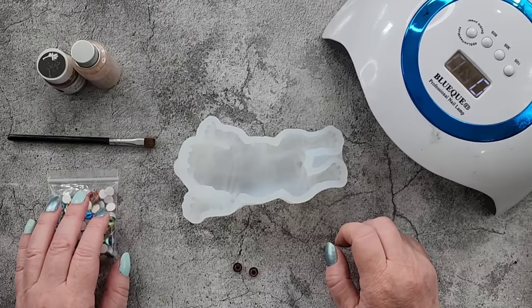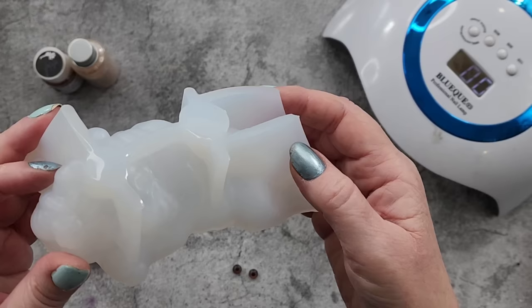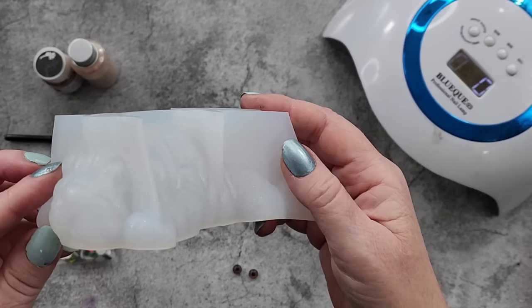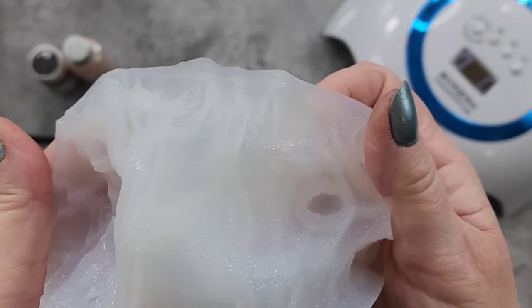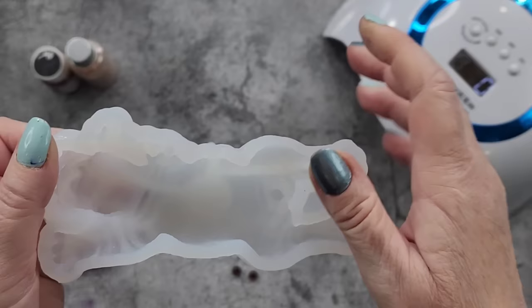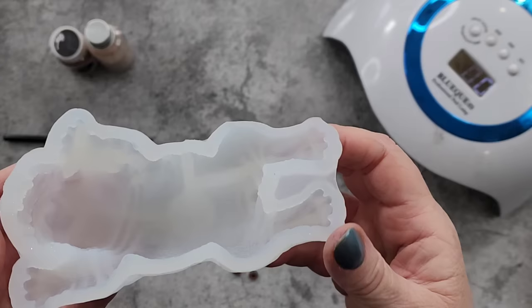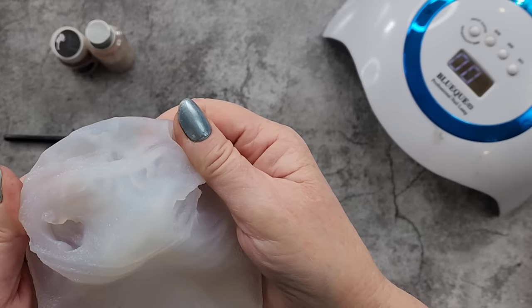G'day guys, welcome back to Pouring Your Heart Out. Something a little bit different today — I have a new mold I wanted to try. Has anyone seen this one? It's a little doggy. Is it a Shar-Pei maybe? Something like that — the one with all the wrinkly crinkly skin. It's pretty textured on the inside, there's this little tail. I'm not using chameleon powders but I am going to use a couple of shades of tan, beigey, brownish kind of colors today. Just see how this mold goes — it's very soft and squidgy.